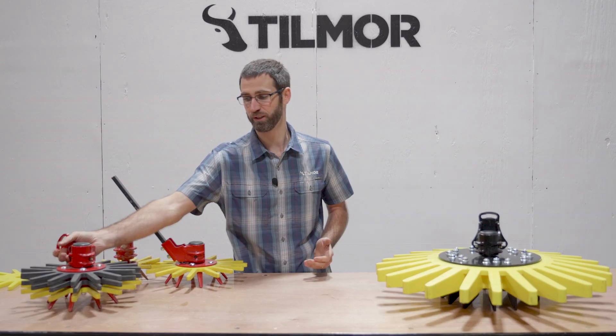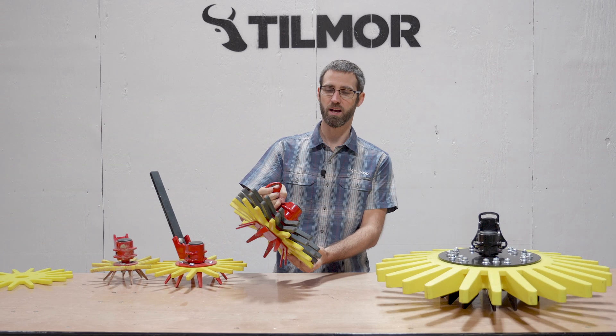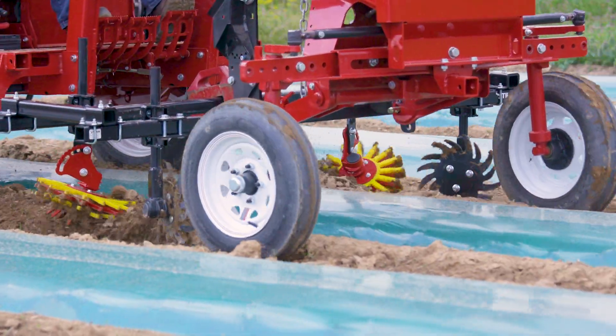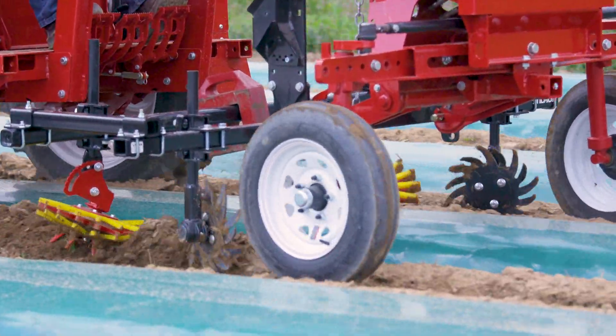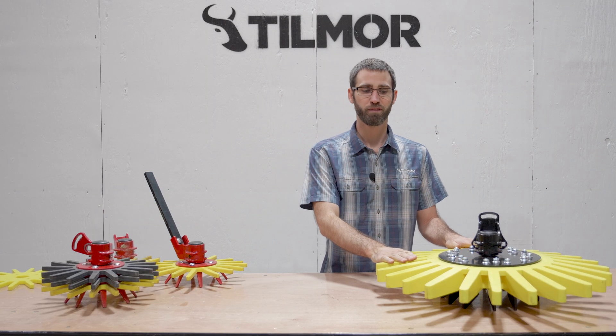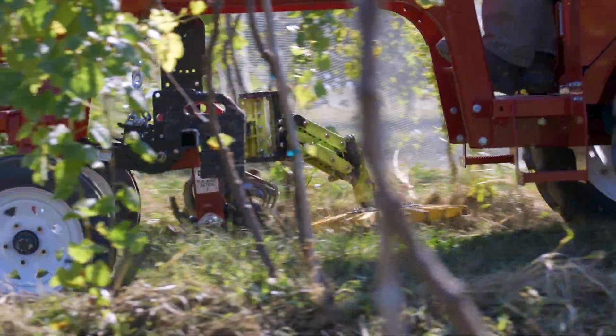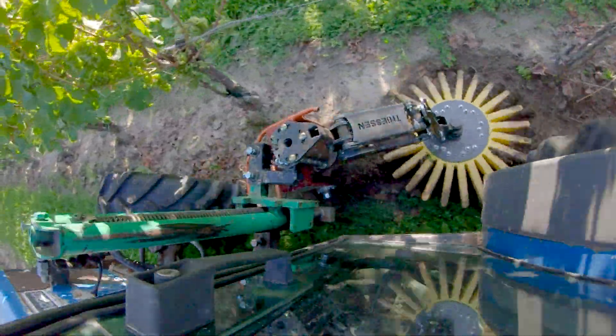We have a stacked finger which uses a shank that can also be oscillated and pivoted to help with edge-of-plastic management in plasticulture. We also have our largest finger weeder, which is used on our adaptive cultivator and can be used in vineyards or other types of nurseries or trees as well.